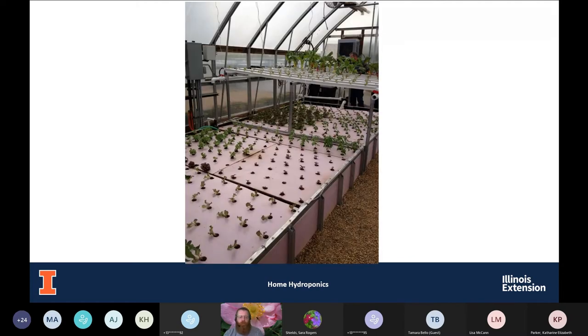Here's a more commercial setup. They've got large pieces of styrofoam floating on top of reservoirs with nutrient solution. You can see those are tightly packed in together, so they're not getting light into the nutrient solution — they're trying to reduce algae growth that way.